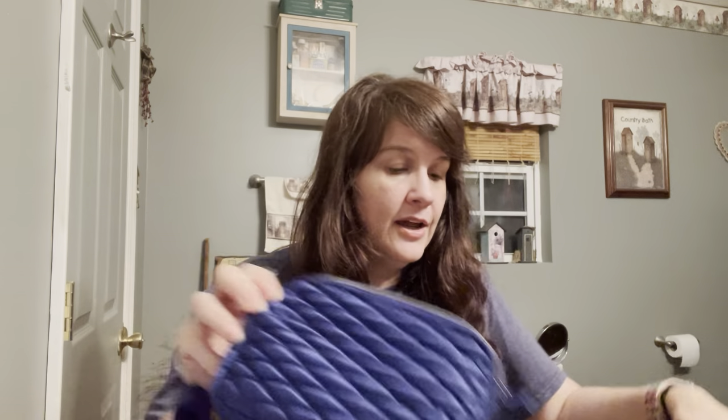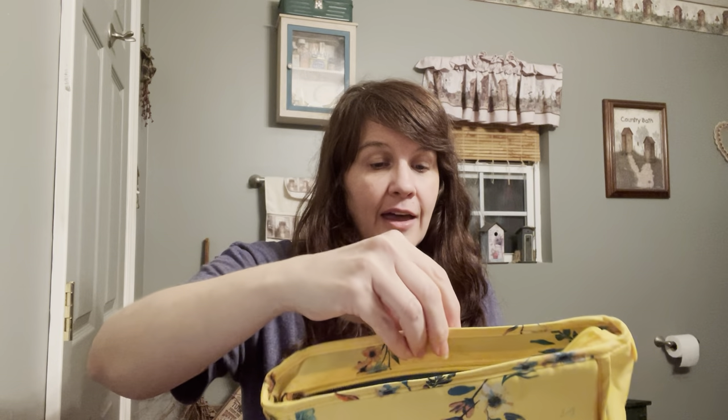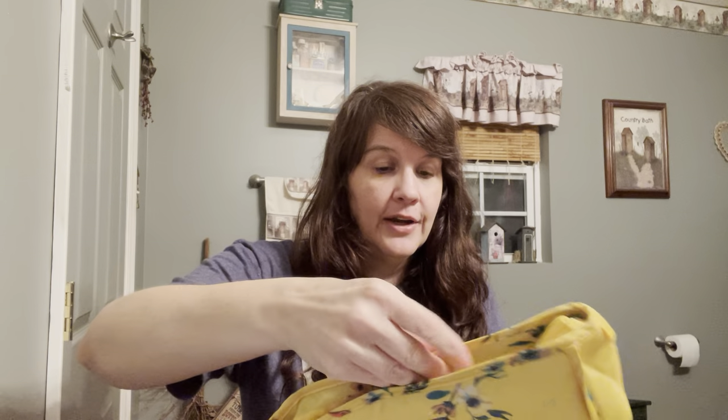It says Lug right here on this one. I think that little plate's on there a little crooked — maybe, maybe not. No, I think it's okay.